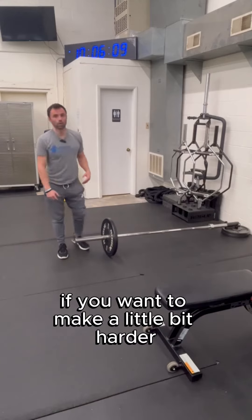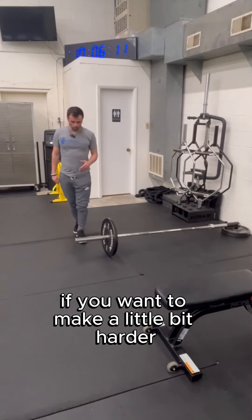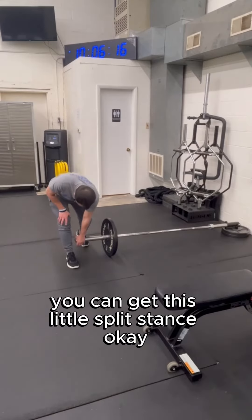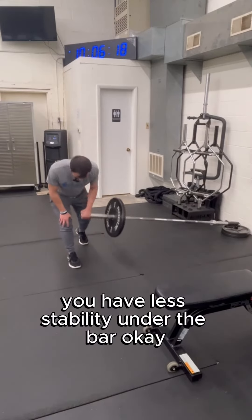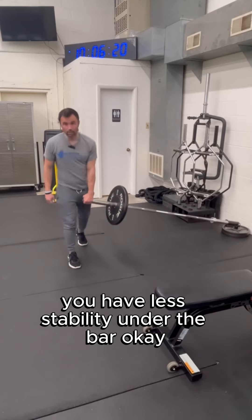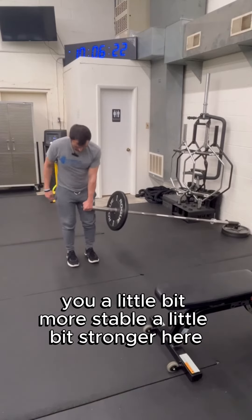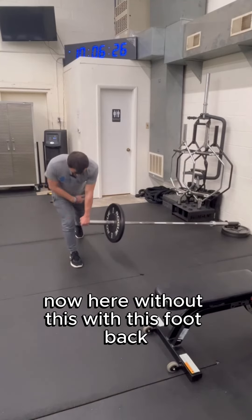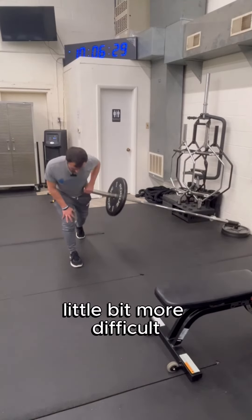If you want to make it a little bit harder, instead of a parallel stance you can use a split stance. With the parallel stance you have more stability; with the foot back in a split stance, you have less stability under the bar, making it a little bit more difficult.